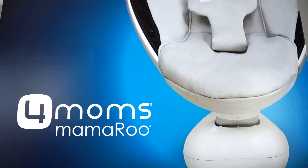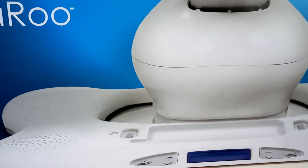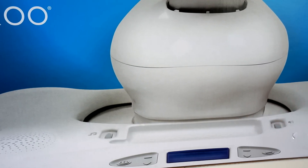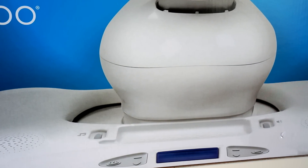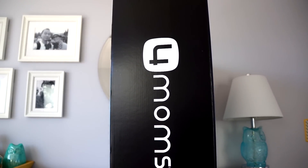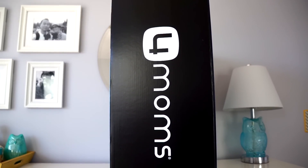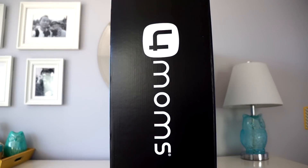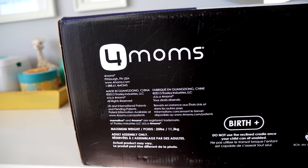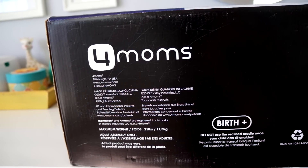I am a huge technology fan and I run my own YouTube channel as a tech reviewer. When I found out I was going to be a father, this company 4Moms was the first company that really drew my attention. When I first saw their origami stroller and eventually saw the Momaroo in a Toys R Us, I couldn't believe how they were integrating technology into the baby market. So naturally I wanted one of their most popular products to be our first video.